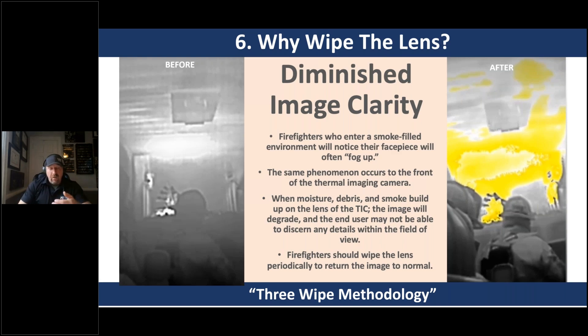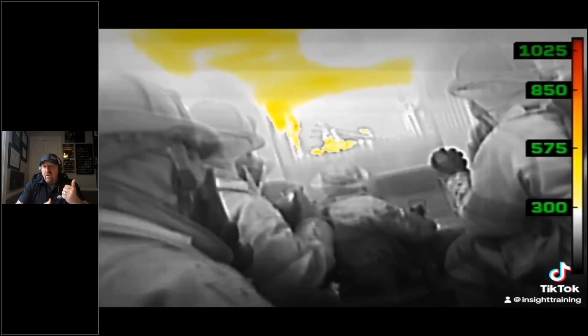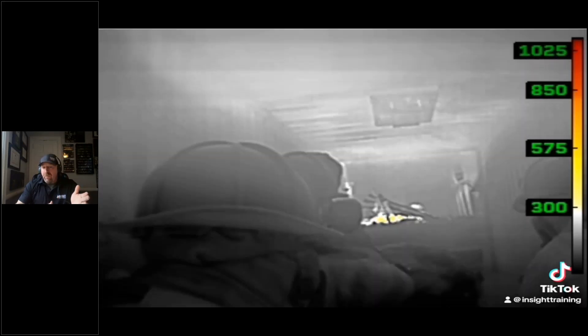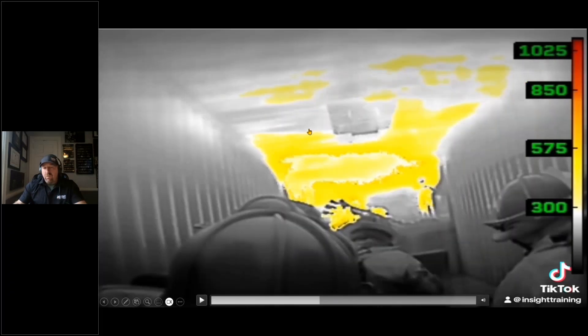I used to say wipe your face piece then wipe the TIC, but by the time I finished wiping my face piece and came back, my face piece was fogged up again — because you're not promised the environment you're going into. If you're in a flow path, high moisture environment, operating above the fire, you may only have a second before that lens or display fogs back up. In this flashover video, you can see they're clear until water is flowed. This is a penciling application showing thermal rebound — the heat returns right away. Watch what happens to image clarity in just seconds. It's going gray; many would think the fire's going out — it's not. It's atmospheric attenuation. Moisture builds on the lens giving you a false image. He wipes the lens — huge difference. It's like driving in a rainstorm and suddenly turning on your windshield wipers.